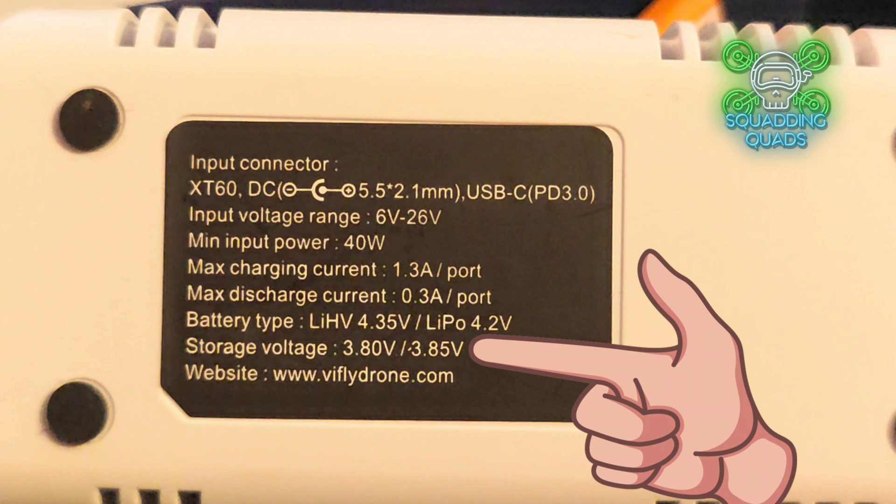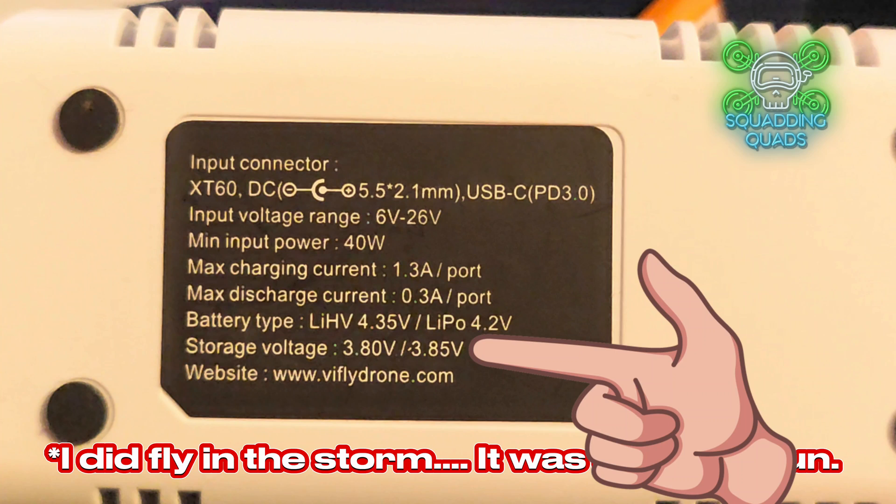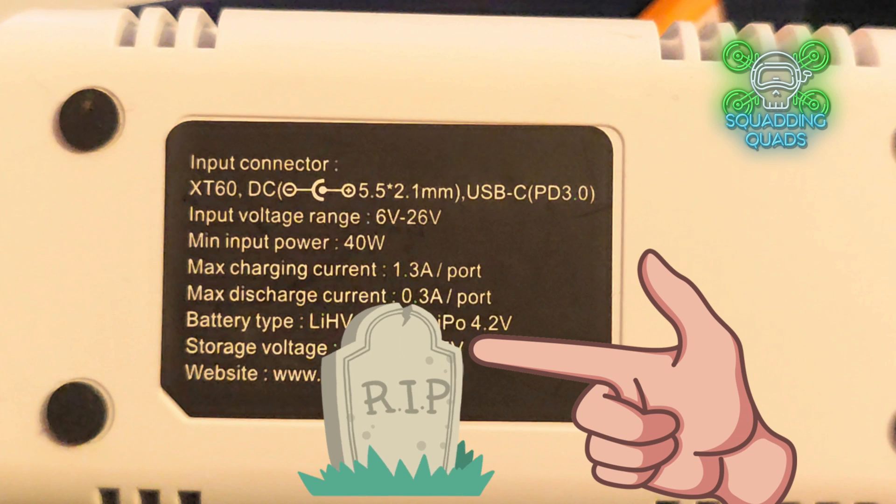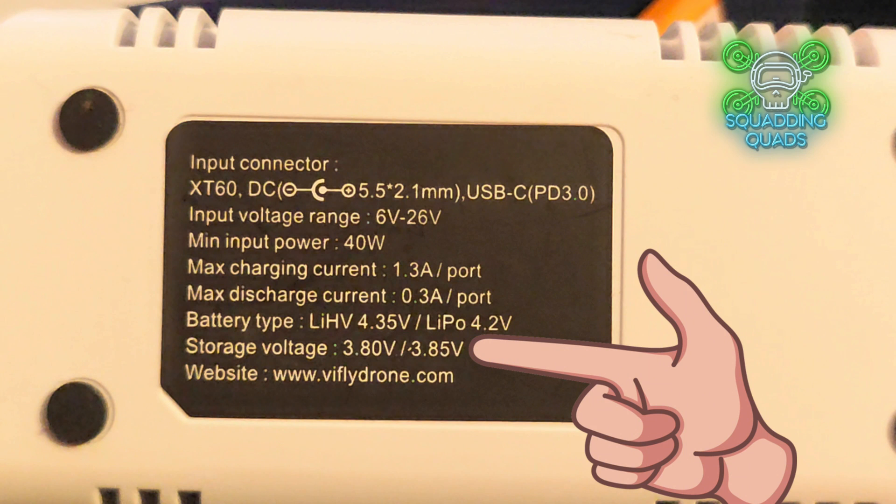I pride myself on being newbie friendly - that's why I read out specs that experienced pilots might scoff at. What does storage voltage mean and why is it so important? If you charge your battery to 4.2 volts and just leave it, that's quite dangerous - that's where maximum chemical reaction and problems arise. Equally, if you fly it down too low and leave it, the cells drop and drop and die. I've learned this from my RC car days - I left a battery for six months and every cell was dead. Keep it at storage voltage: 3.8 to 3.85 volts per cell.